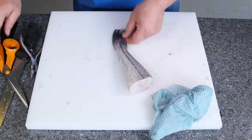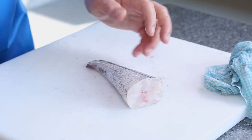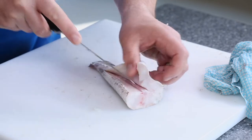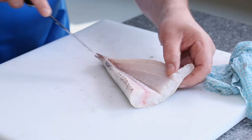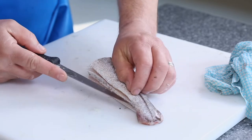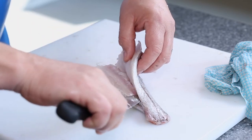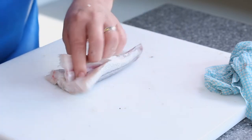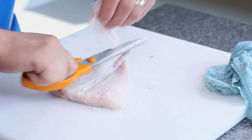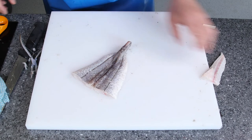With the tail, first trim it off with scissors. Then grab the knife and butterfly it: come to the middle, not all the way through to the other side — stop. Turn it round, come back inside right the way down to the tail, back to the middle part, then back down. Take your scissors and trim out that bone, and what you've got is a really nice little butterfly tail fillet.